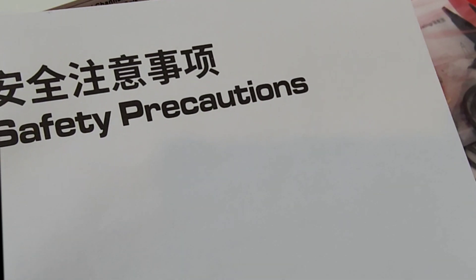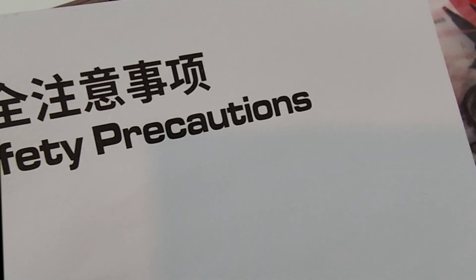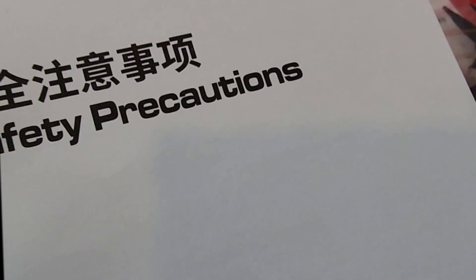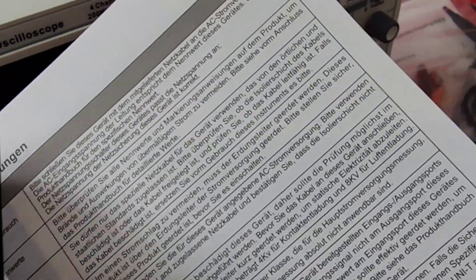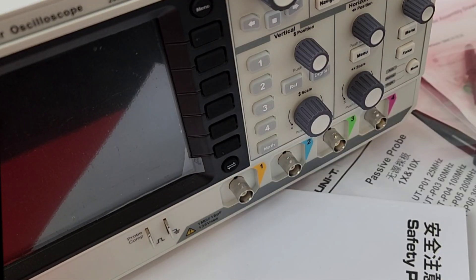You don't get a user manual in the box, so you've got to go to the Unity website and download the electronic version in PDF format. Sometimes it's nice to pull one out of the box instead of downloading and printing the PDF. They do give you a rather thick safety precaution manual, which is full of nothing — multiple languages, legal jargon.